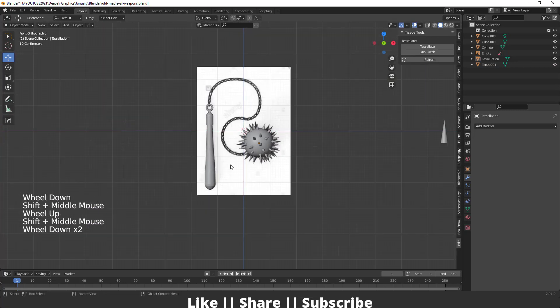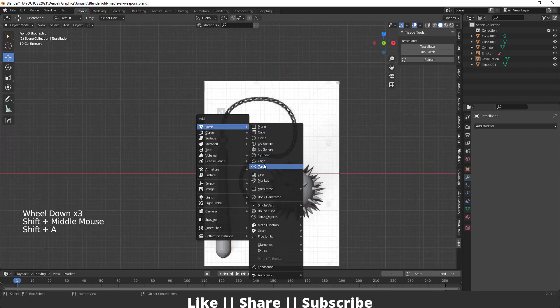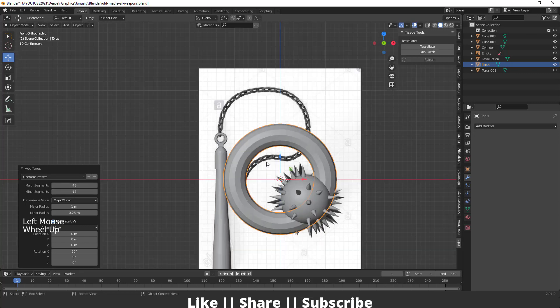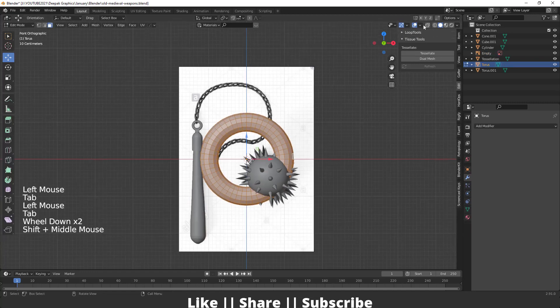After that I'm going to make the chain. I'll add another torus, change align to view, and set the major segments to 48 and minor to 12. Then go to edit mode of this torus.